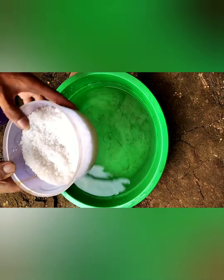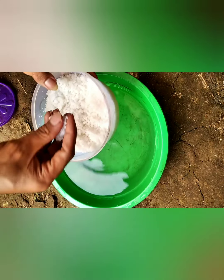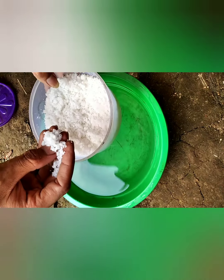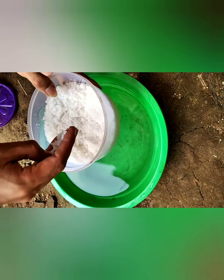Pertama, kita harus menyiapkan ember dan air. Selalu tambahkan garam, sesendok teh.